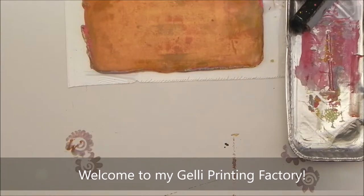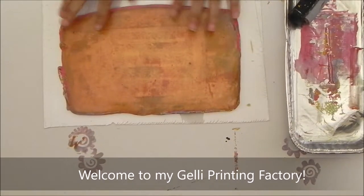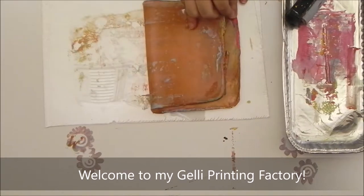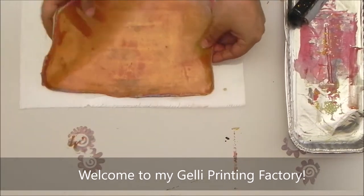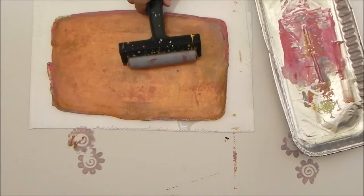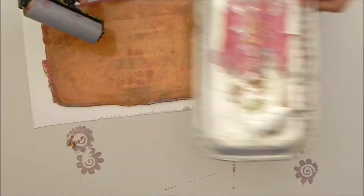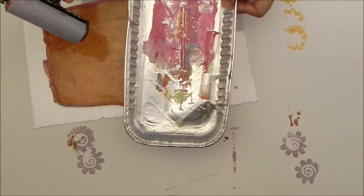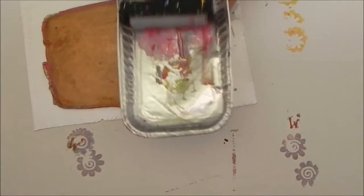First, I wanted to show you my toolbox. This is my jelly plate — I'm not very careful with it and it's working just fine. Then we have a brayer to roll on the paint, and I have an aluminum tin container for my brayer.